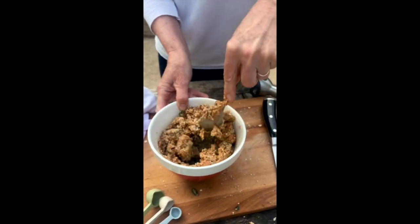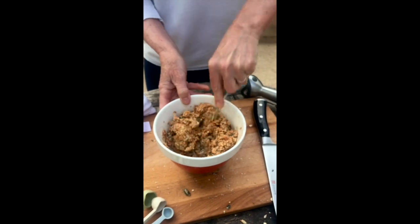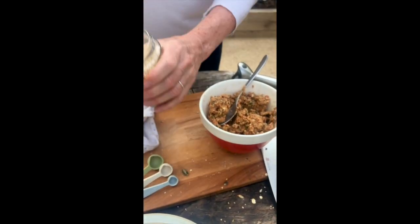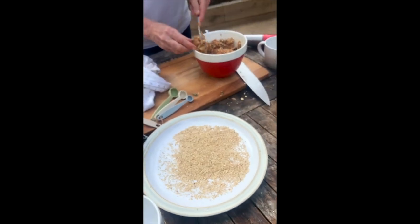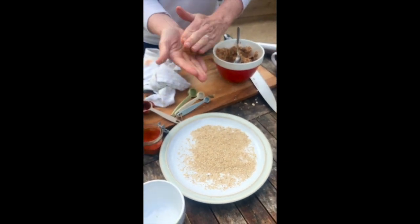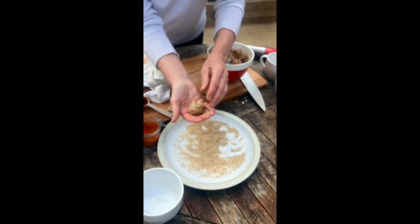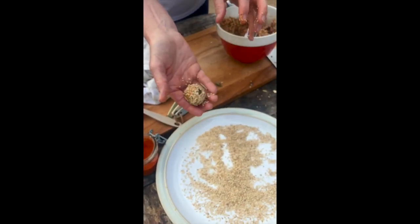Once the mixture is coming together nicely, I take about a heaped dessert spoon of mixture. I pop some extra sesame seeds on a plate, roll the mixture into a ball, and then roll it in the extra sesame seeds. That is as hard as it gets!